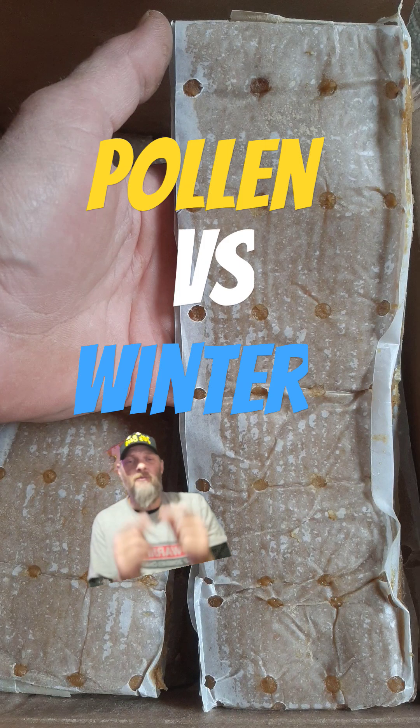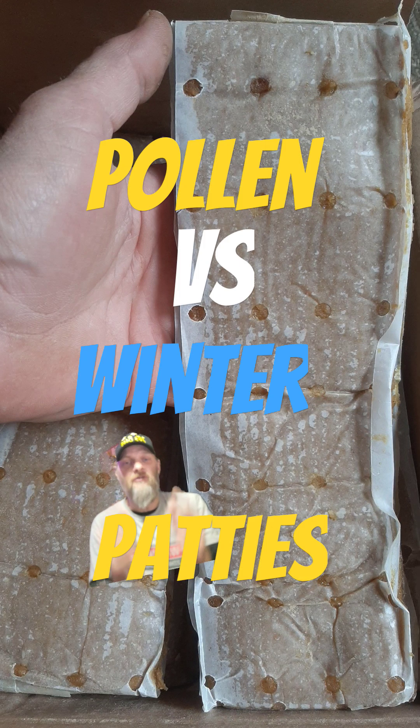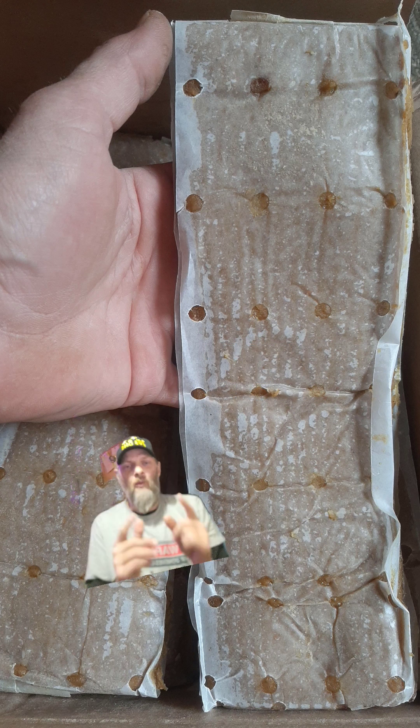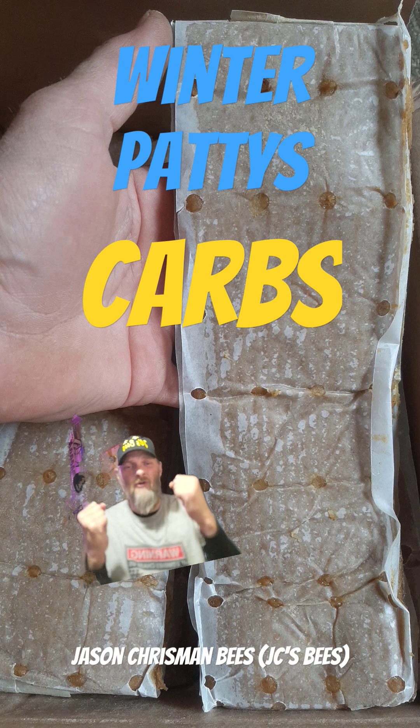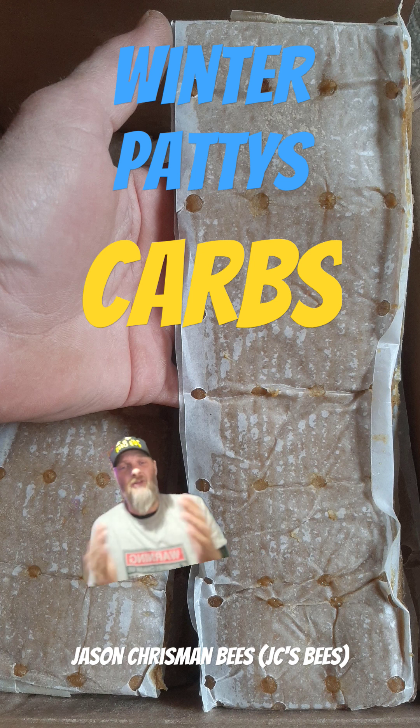Let's discuss pollen patties and winter patties. I want to tell you the difference so that it's clear in your head. Winter patties are carbohydrates with a pinch of protein added. Carbohydrates simply feed our bees — they're what keep them going every day and keep their energy up.